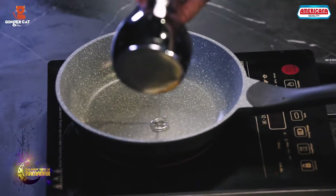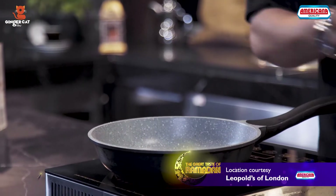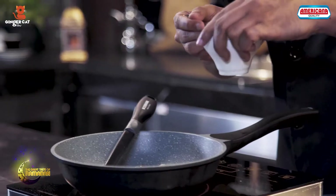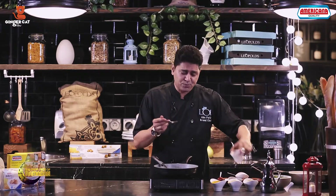For that we'll need oil. I'm going to add some chopped garlic and chopped ginger, around three tablespoons, chopped onions, half a teaspoon of turmeric, coriander powder, a teaspoon of cumin powder, teaspoon of chili powder, half a teaspoon of garam masala.